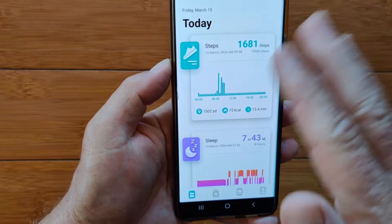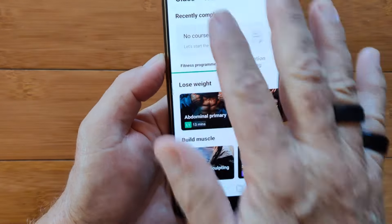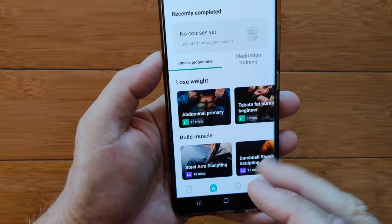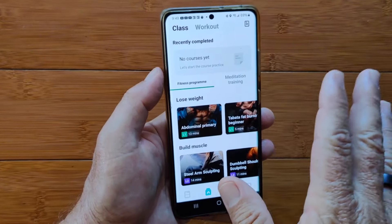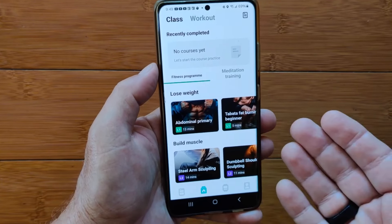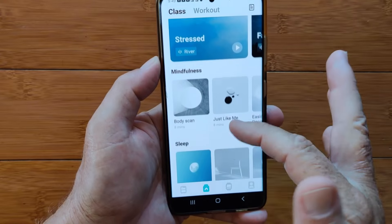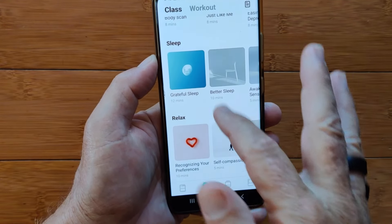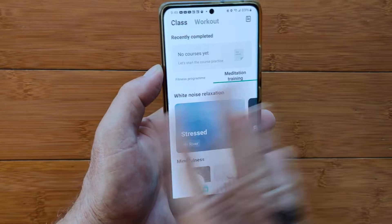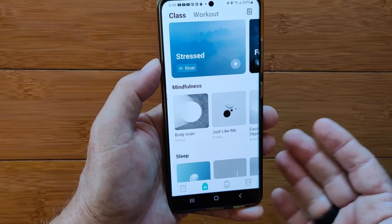Those are all the cards and information related to your physical health. Tapping the second tab takes you into a workout section with classes on losing weight, building muscle, going to the gym — and you don't have to pay an annual fee. There are also meditation training classes available. I'm pretty sure you could just download this app without even pairing it to a watch and access these — you might want to try that out because you don't need a watch to take advantage of them.